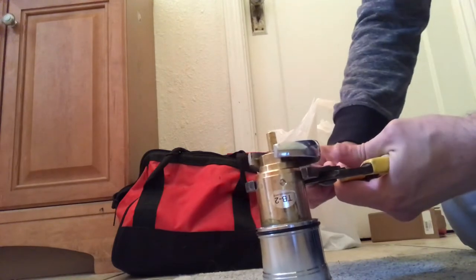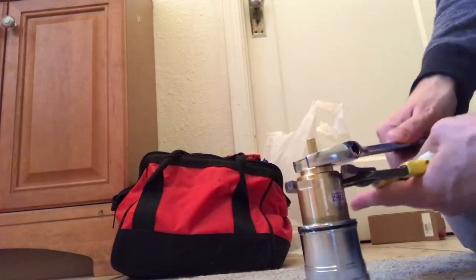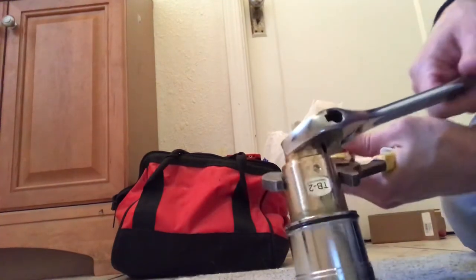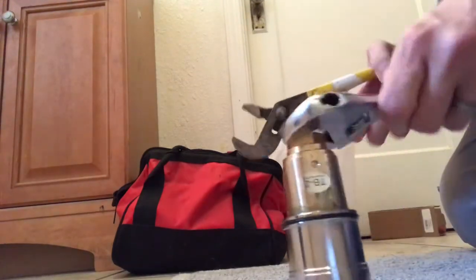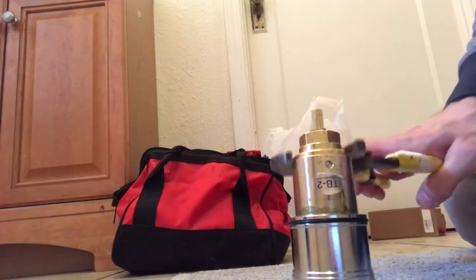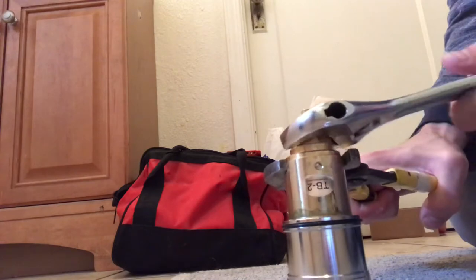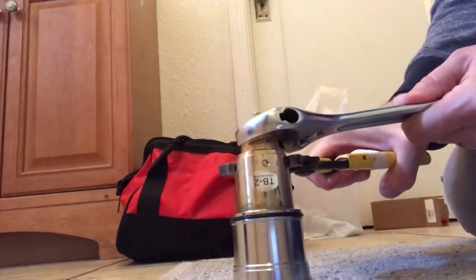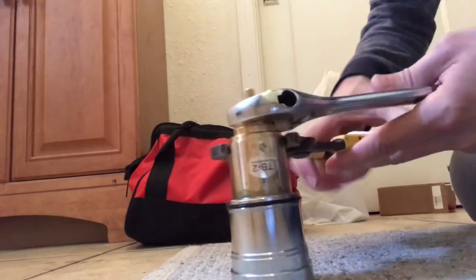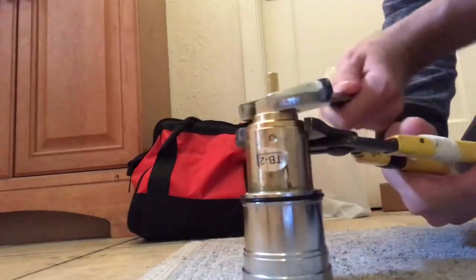It's in there pretty good — it's definitely not going to be as easy as the lady makes it look in the Hans Grohe YouTube video.